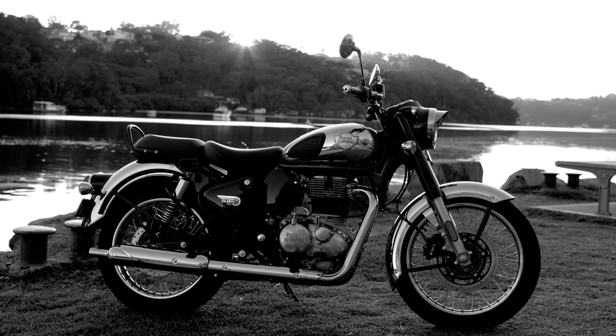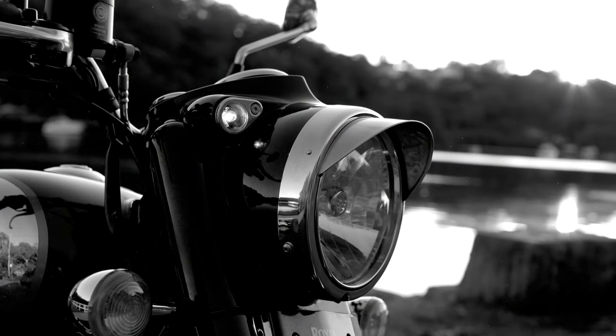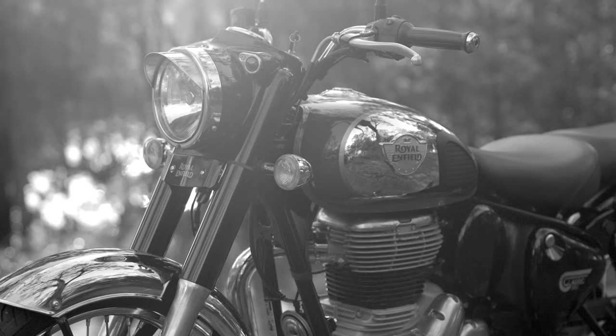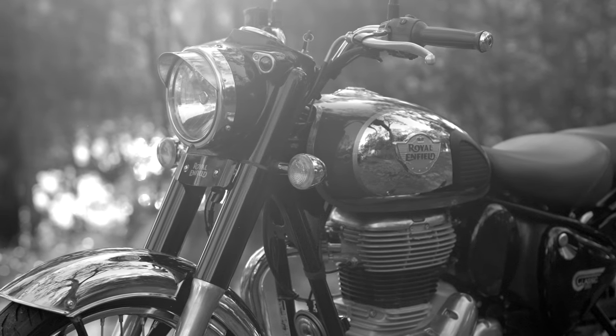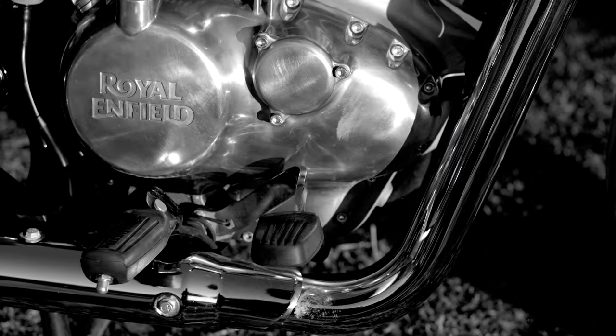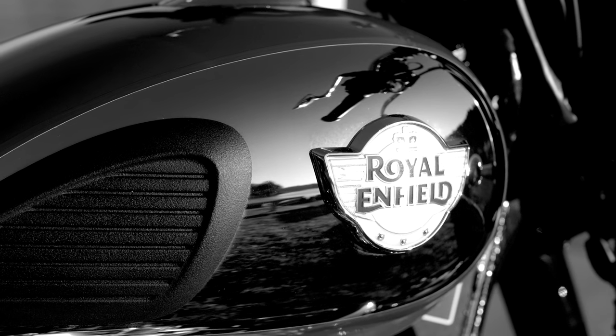I don't think any manufacturer makes an authentic retro like Royal Enfield, and the all-new Classic 350 is no different. This bike is inspired by the G2 model that was introduced after the Second World War and follows the original Classic 350 that was first seen in 2008. It has been completely redesigned in 2022 with a new chassis and the J-series engine, but it keeps the look and aesthetic that is straight out of the 1950s.